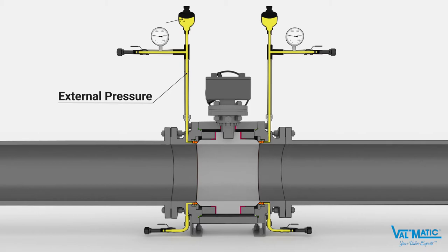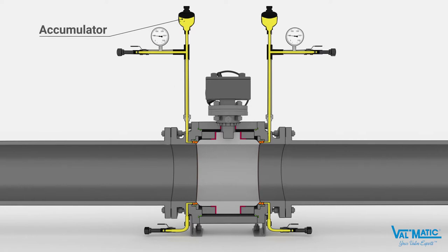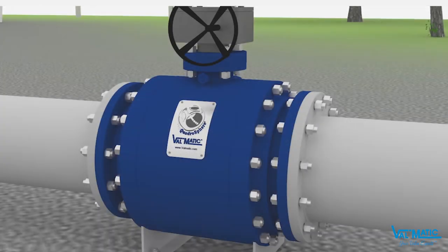One method of applying external pressure to the seat is with a pressurized accumulator assembly. Grease or other compatible fluid is injected into the valve and the assembly until a seating pressure slightly higher than the process pressure is achieved. The pre-charged accumulator maintains the proper seating pressure over time.